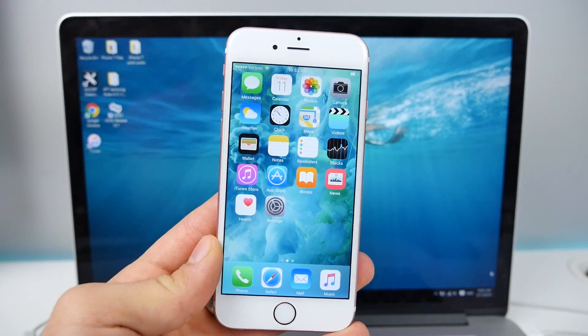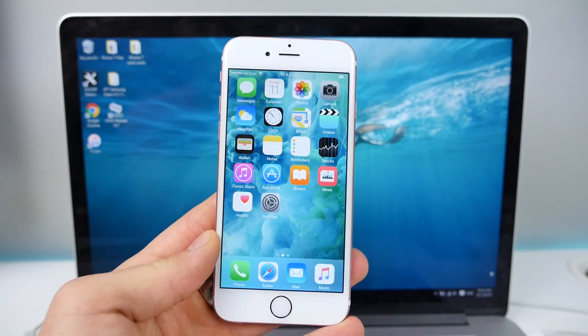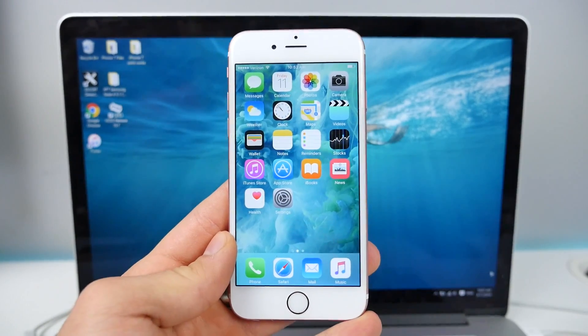I know there are going to be so many upset people that can't do this and want to, but I'm sorry — this is only for 9.1 devices. So without any further hesitation, let's go ahead and jump into this.